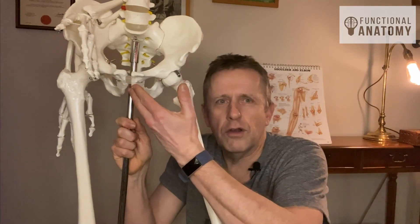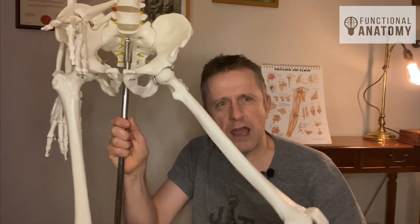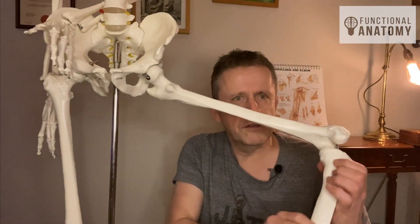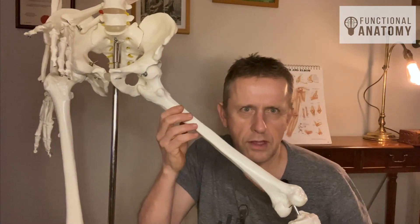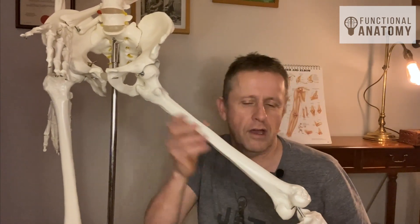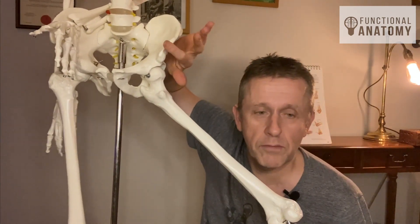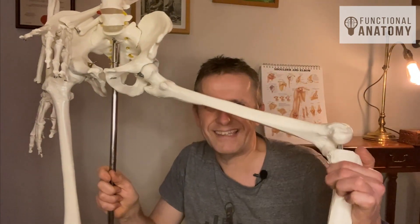The other thing about the adductor longus and the gracilis is that the gracilis comes down and joins up onto the inside edge of the knee, which is joining up with the sartorius and the semitendinosus — the sartorius coming from the top of the pelvis and the semitendinosus from the back of the ischial tuberosity — to form a little structure called the pes anserinus.